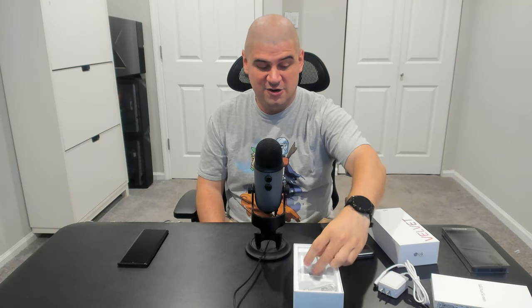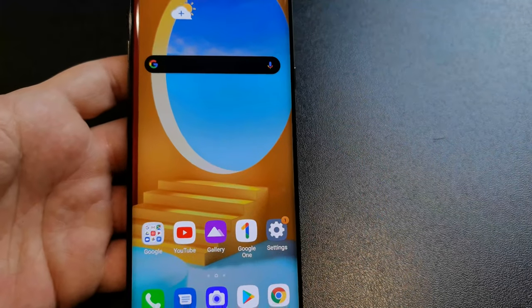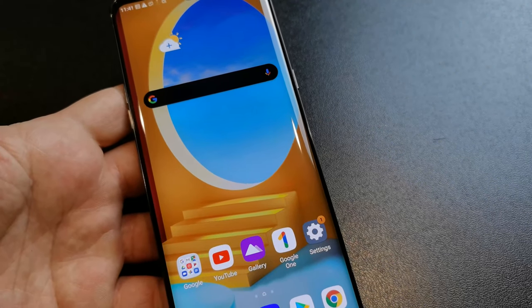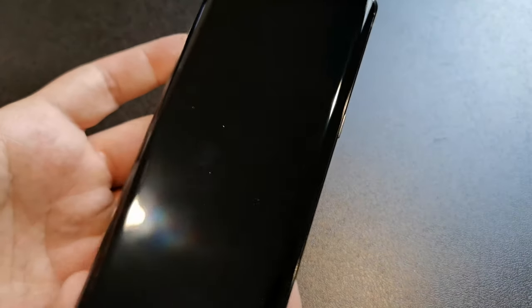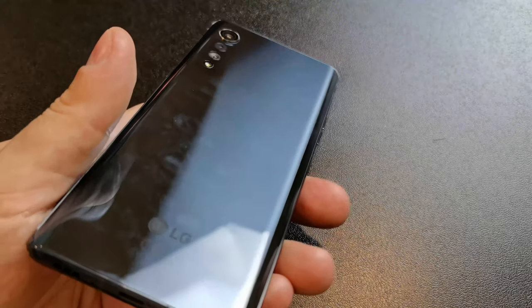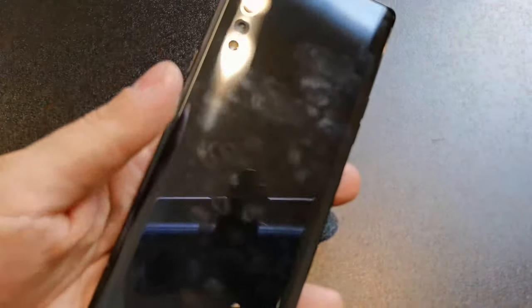Also in the box: a USB Type-A to Type-C cable and, as predicted, a European charger. Here we have the LG Velvet — it's got a 6.8-inch 20.5:9 OLED display. The screen is quite nice; LG is usually pretty good at that. It's picking up fingerprints already, which is no surprise for such a glossy device.